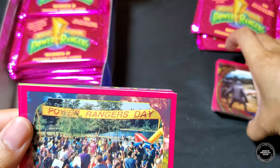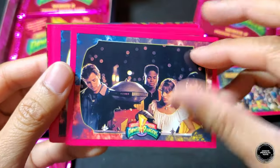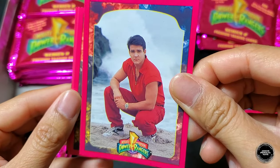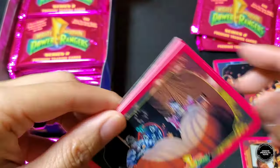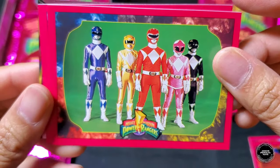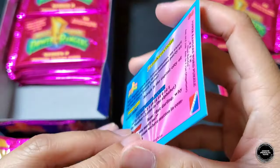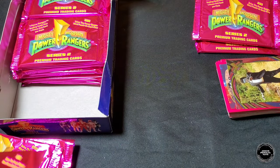Pack six: Power Rangers Day card, Billy, Zack, Kimberly and Trini with Alpha, another Jason, another Trini, another Skull and Kimberly, another five Rangers — getting triples here. The foil card is the Frankenstein. We're starting to get doubles and triples, folks — multiples all around.